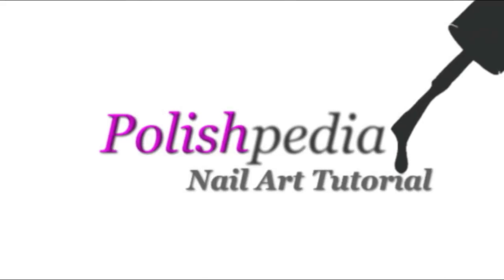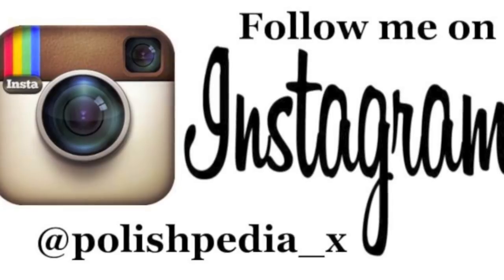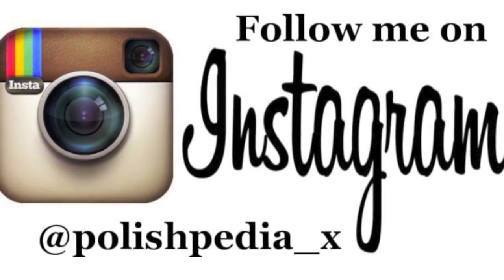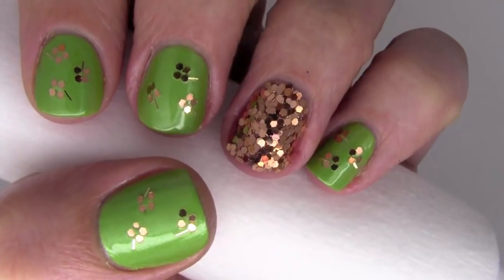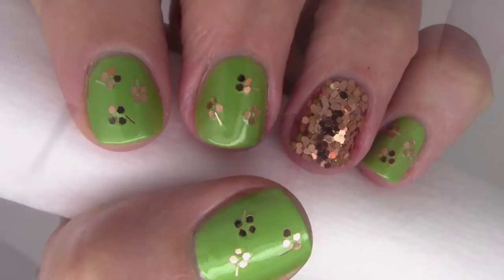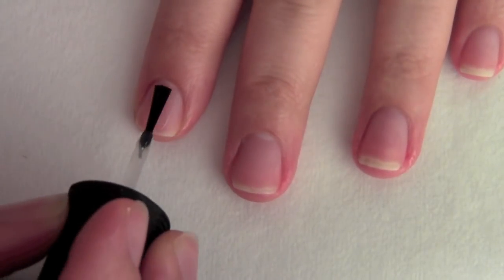Welcome to another Polishpedia nail art tutorial. Just as a reminder, don't forget to follow me on my brand new Instagram at polishpedia_X. Today we're going to do a St. Patrick's golden shamrock nail art design. Start off by applying a clear base coat to all your nails.